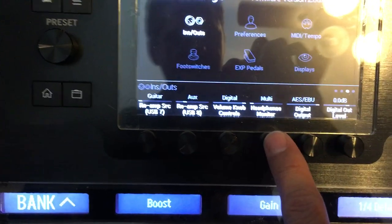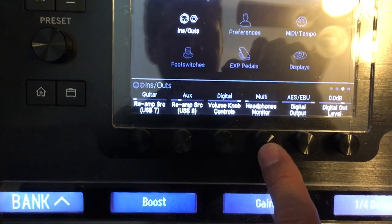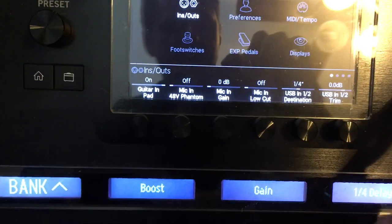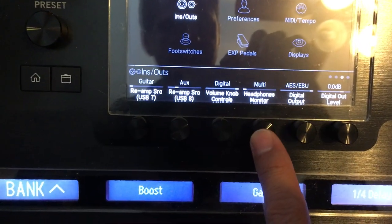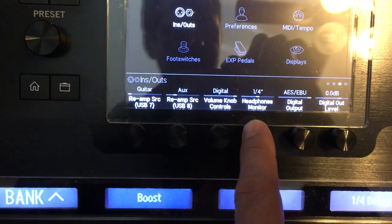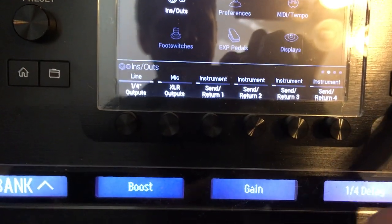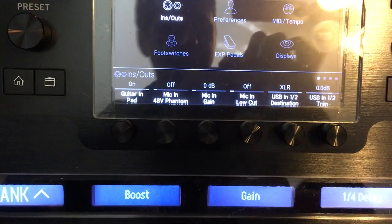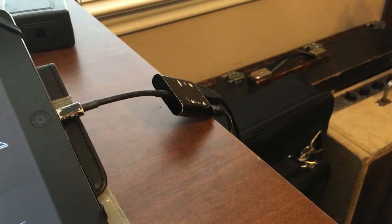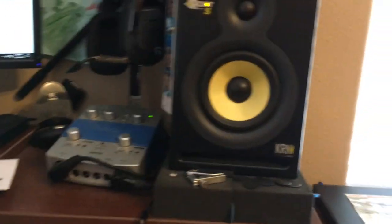For the headphones, notice it's set to 'Multi'. If I'm sending XLR to front of house and have the monitor feed configured to send on quarter inch, setting headphones to 'Multi' lets you hear both the monitor mix and your guitar in your headphones. If I set it to quarter inch I'd hear only the monitor; if I set it to XLR I'd hear only the guitar. I'll leave that on Multi. I'll change the USB in 1/2 destination back to XLR since that's how my system is configured.